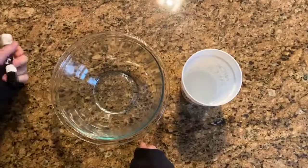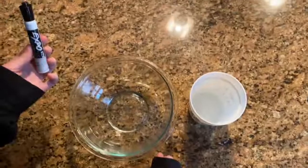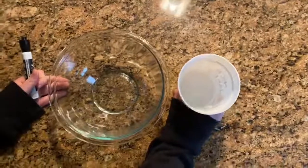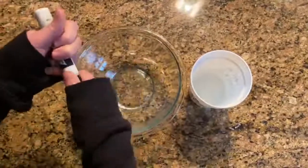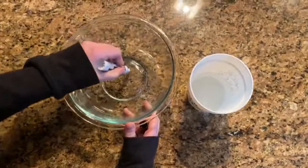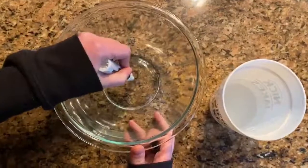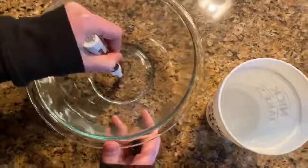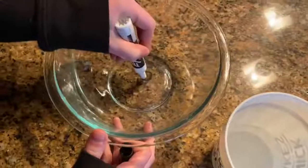So to do that, we are going to need an Expo or just a dry erase marker, a glass bowl, and some water. The first thing you're going to do is take your dry glass bowl — make sure it's dry — and you're going to draw something in the bottom of it. So I'm going to draw a stick person, and make sure that all the lines are connected, so maybe go over them a couple times.